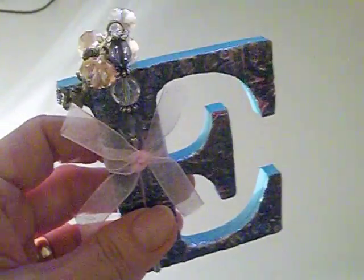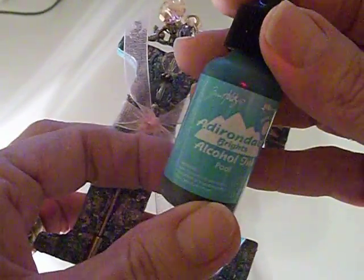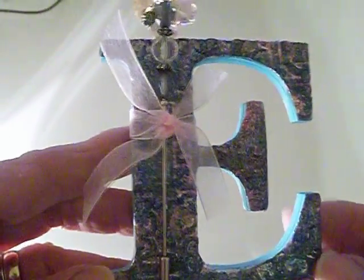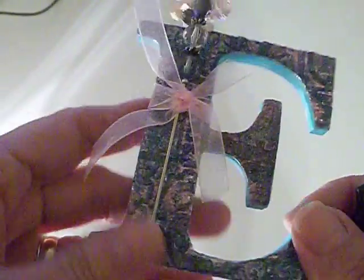Once it's dry, you can take your alcohol inks and color your metal. I like this color called pool — it kind of goes with an aqua effect. You can use any color you want, or no color at all, and just daub it on with your sponge. If the color is a little too intense, use some alcohol blending solution to smooth it down.